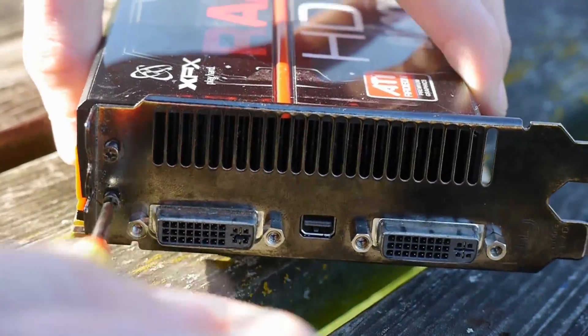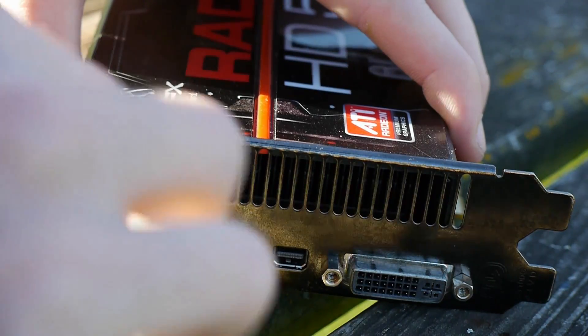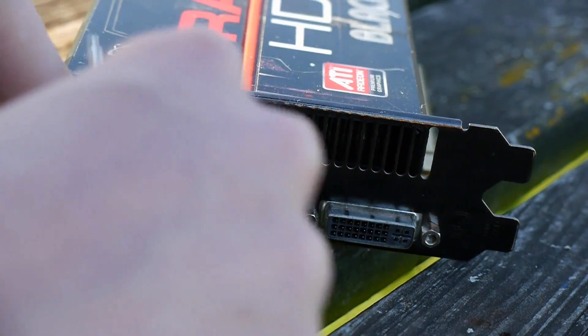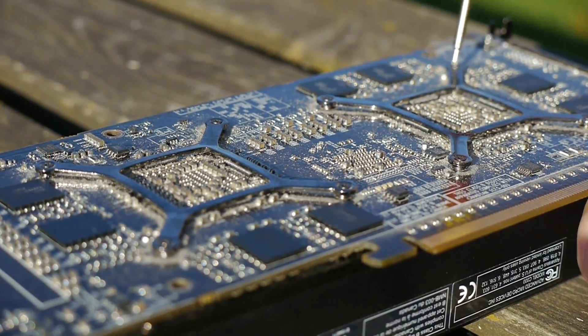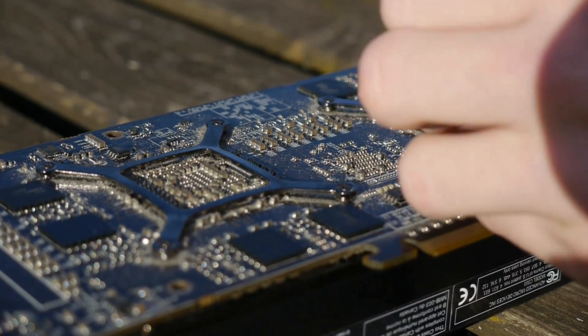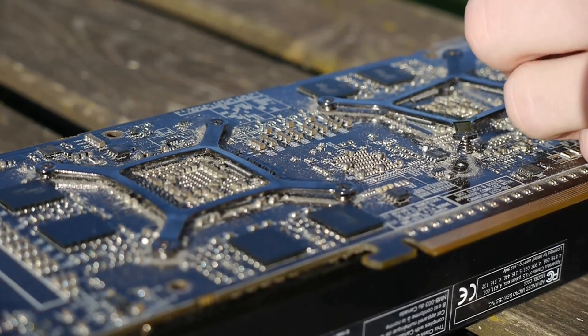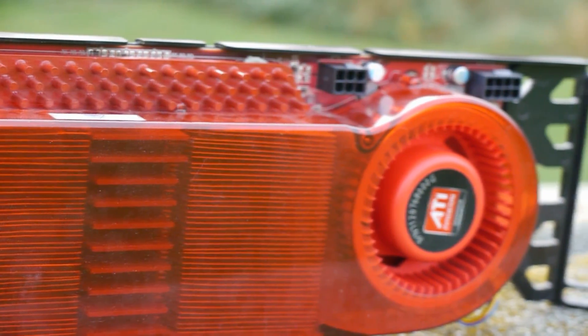Something that Fermi struggled with was the temperatures, but this cooler has something clever up its sleeve. Using vapour chamber technology — essentially a big flat heat pipe — this cooler can dissipate over 400 watts with nothing more than a singular, quite quiet fan. I thought the HD3870X2 had a good cooler, but this thing takes it to a whole other level.